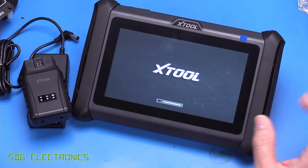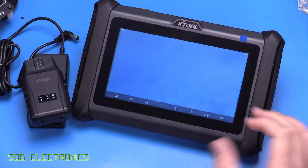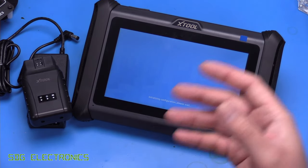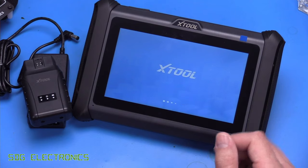This one only has 2 gigabytes of RAM, which is a little bit low, but it's an Android 10 tablet and it has general Android functionality, so there's a browser and you can install some apps on there as well.